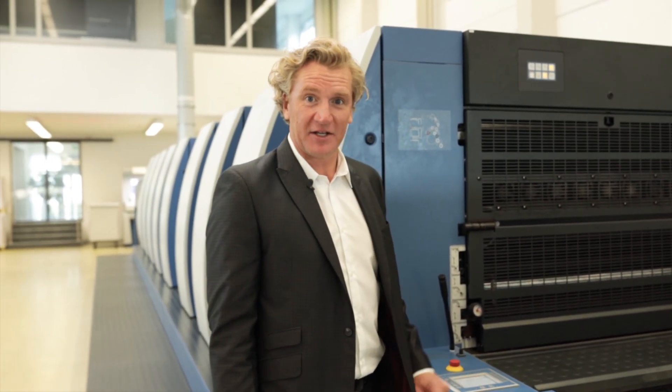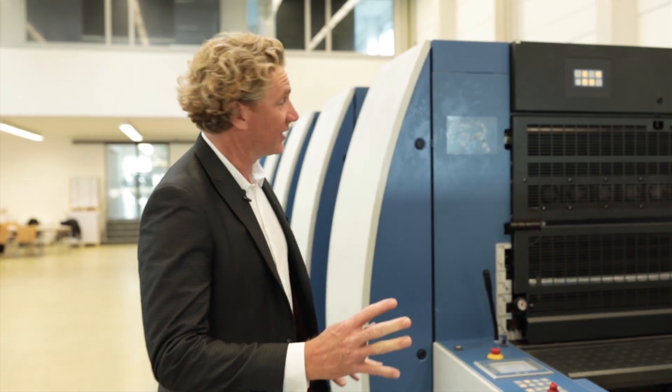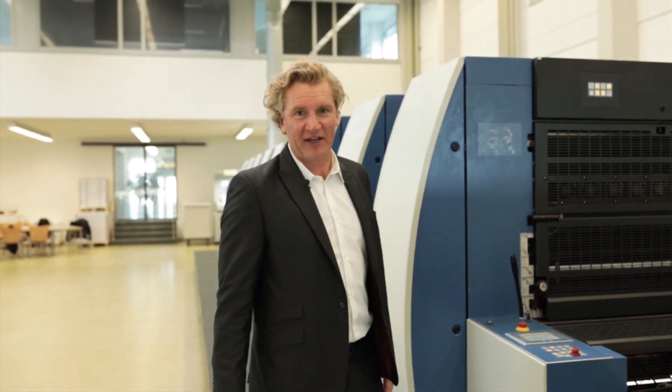Hello, Chris Travis, Koenig & Bauer. I want to talk to you today about our SIS feature. So, let's start the press. We're on a Rapida 106, 8-color, 4 over 4 perfecter.